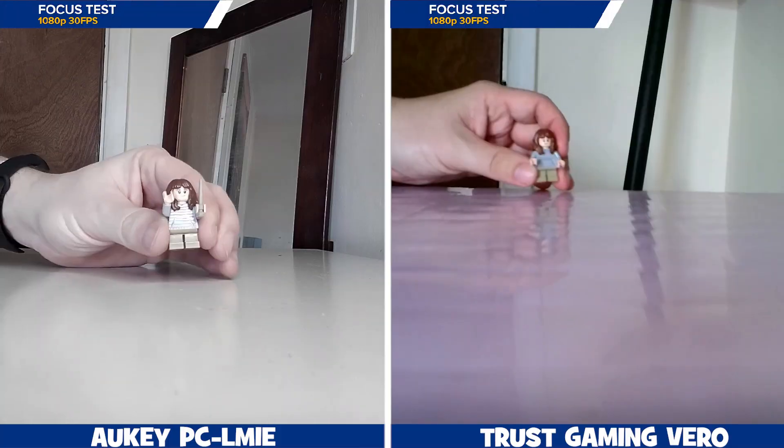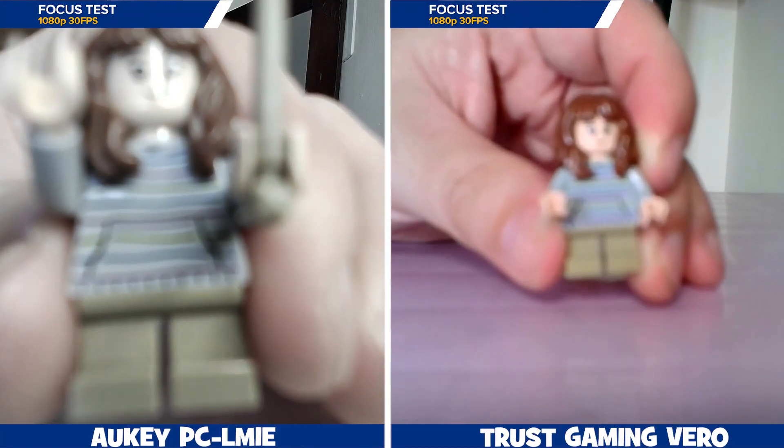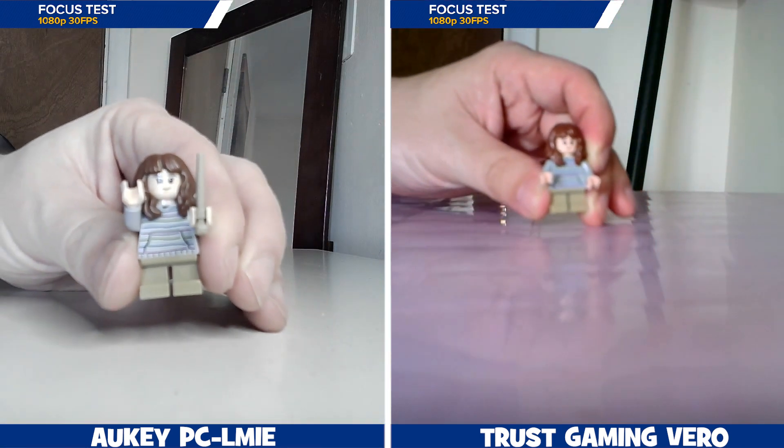Removing the green screen on both works fine — just make sure your lighting and green screen are set up correctly. They are both fixed focus lenses, which means that if you come any closer than around eight inches away, whatever you are trying to display is going to be very blurry.